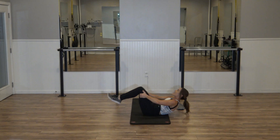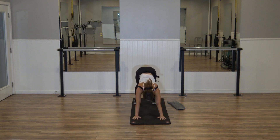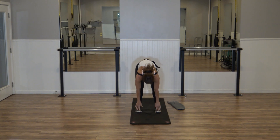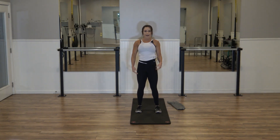Hug those knees into that chest. Let's go ahead — slowly come back up to those hands, back up to those knees. Tuck the toes under, press to that downward dog. Really press those heels down. Walk your feet and hands together, slight bend your knees, roll up — four, three, two. Shake it out. Be warm, let's get going.